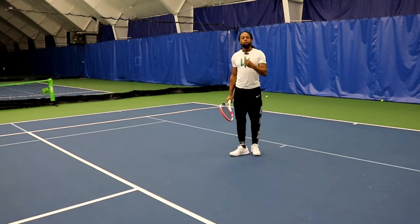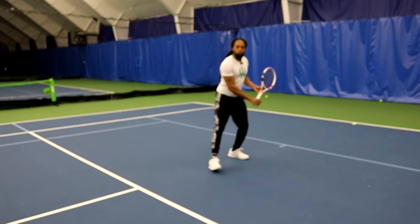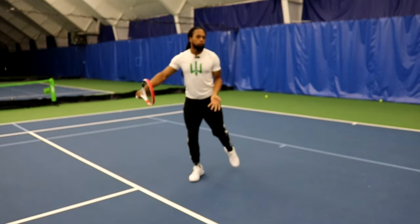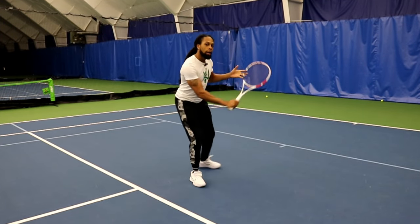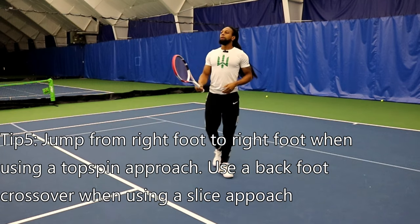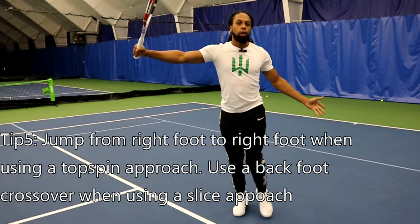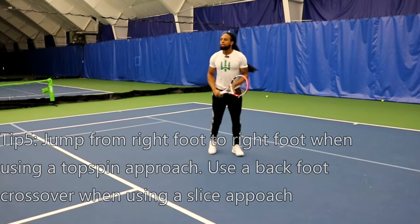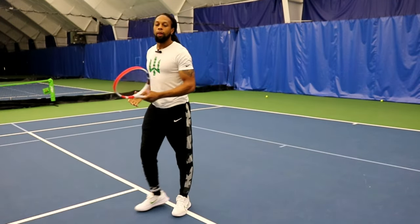Combine that with this little footwork pattern for your backhand. If you're right-handed, you're going to be sideways, and you're going to jump from your right foot to your right foot if you're hitting the topspin shot, and you're going to cross your legs behind you if you're hitting the slice. So sideways, going right foot to right foot and then moving forward for topspin; if hitting a slice, take your leg behind you and do that movement there.